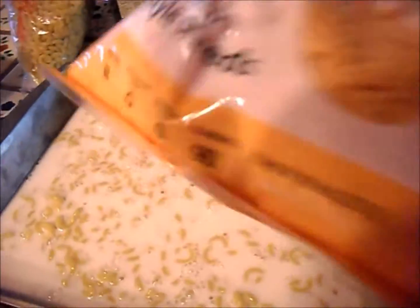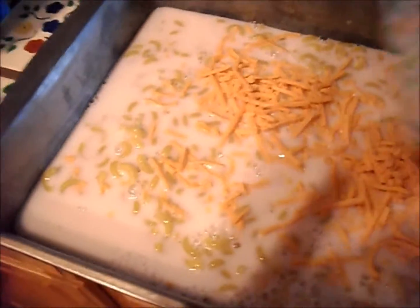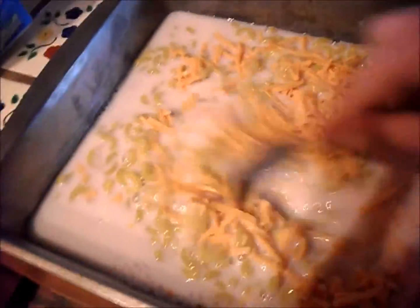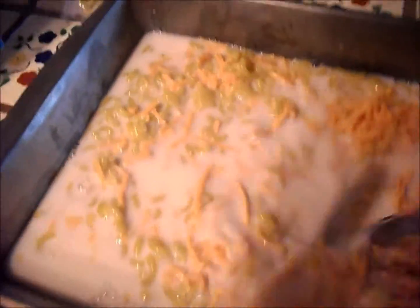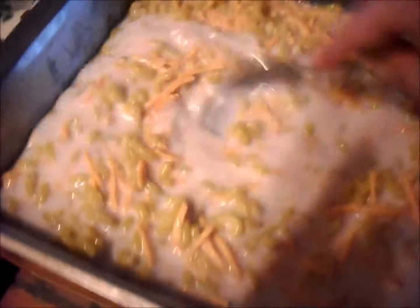Then I'm going to take this nutritional yeast here and mix it in. Literally all you do for this mac and cheese recipe is mix everything and put it in the oven. I'm using cheddar-flavored nutritional yeast. You could add anything else you want at this point — vegetables, seitan, TVP, maybe some pepper or a little bit of salt, depending on how salty your cheese is.